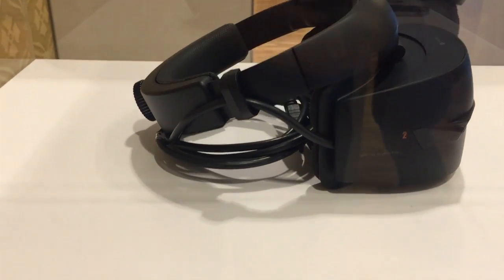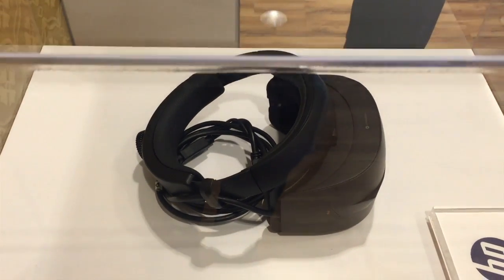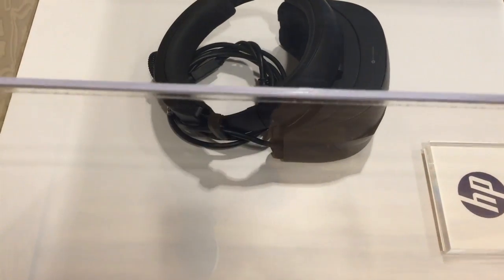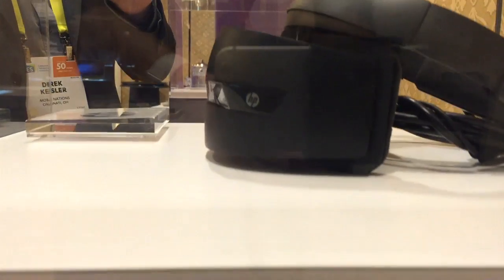HP, to no surprise, is actually gonna join the HMD bandwagon as well. At CES 2017, they showed off their black iteration of an HMD. Once again, not allowed to try it on, not allowed to poke it with a stick, but we can get a closer look at it.